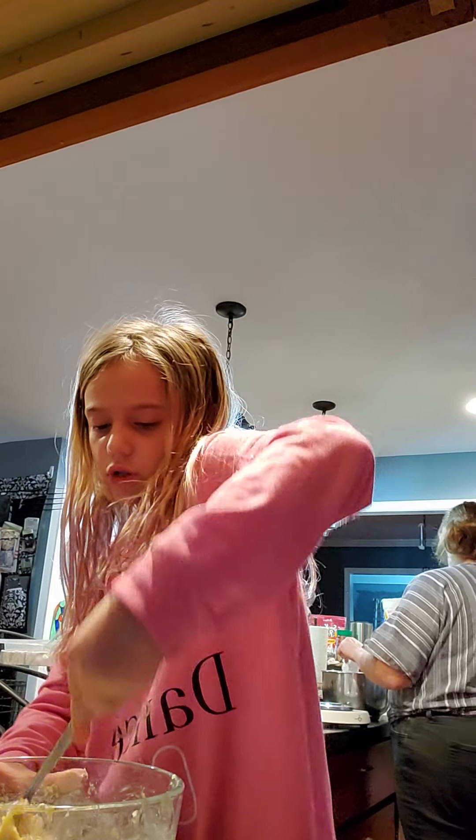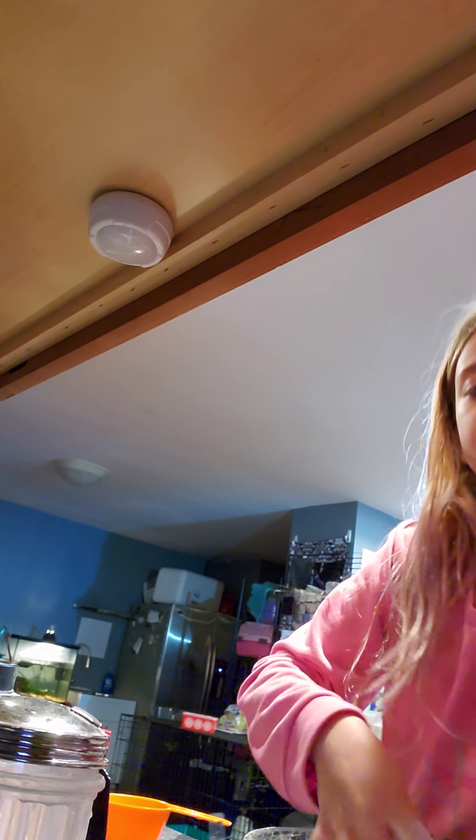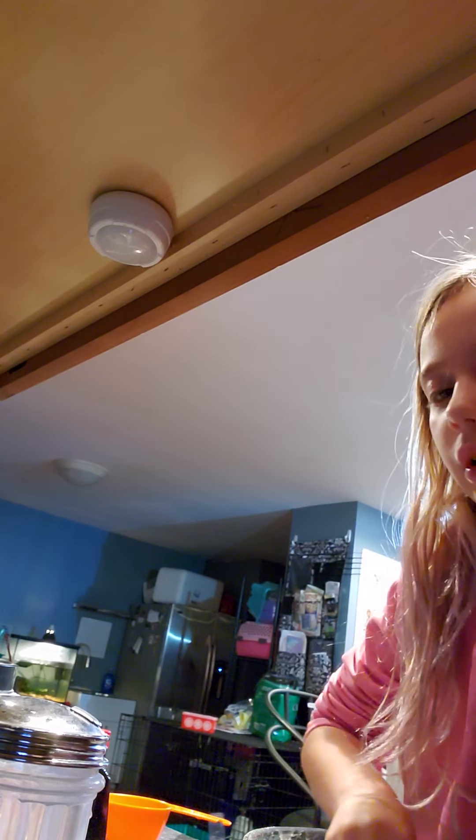It should be like dough, so stir until dough consistency. If you need, you can add more flour or water. Right now I'm mixing with my hands — you can too if you want.